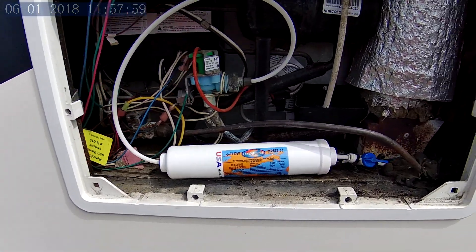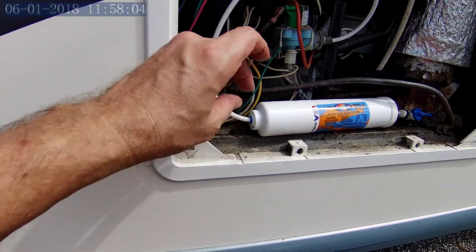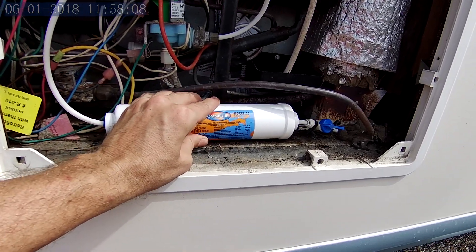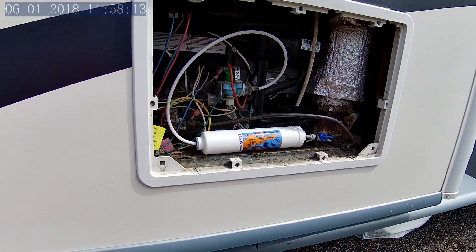Good sign — no leaks. Didn't blow a line out. It's all good, not leaking. So as soon as I get that clamp in, I will clamp this in, and it's all said and done.